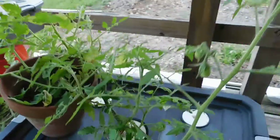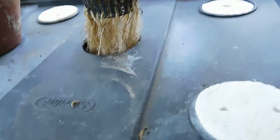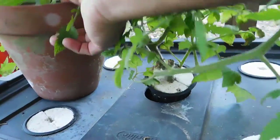So here's our tomatoes. Roots. This is planted down in here — this is just holding it up.